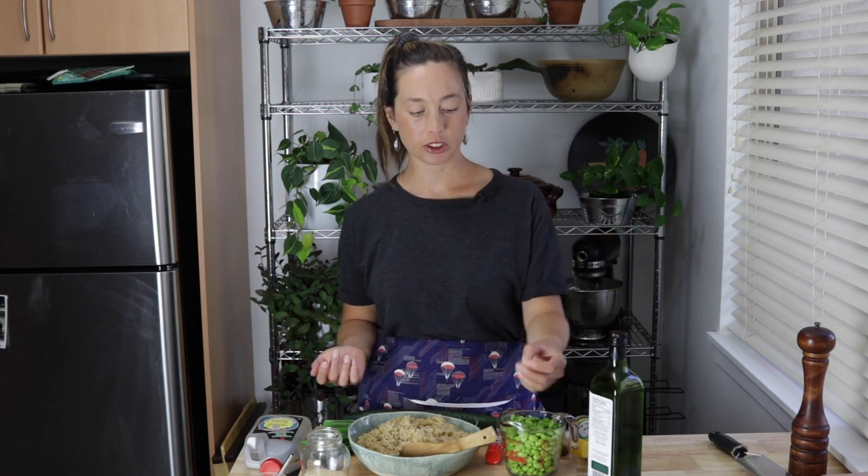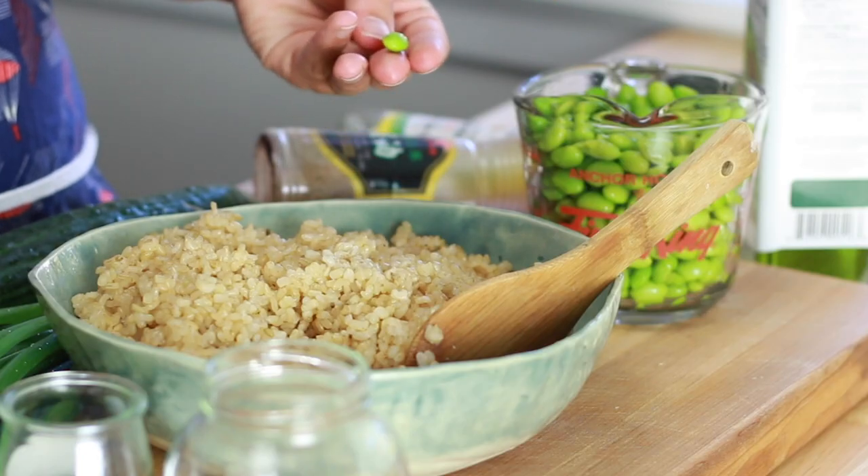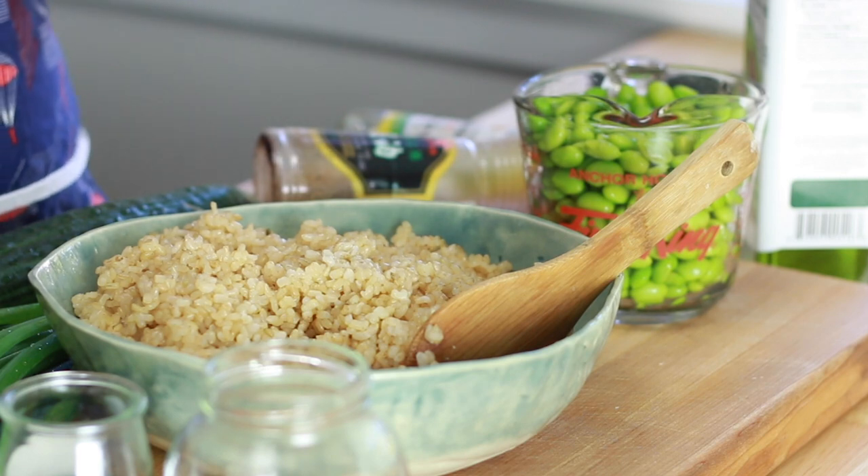I love edamame and it's something that I don't use very often. It's something that I always order at Japanese restaurants. But I was at Costco today and they had these big boxes of frozen edamame, so I bought them and now I'm gonna make a salad with them. They're actually so awesome — just young soybeans, really packed with protein, crunchy and really, really nice.